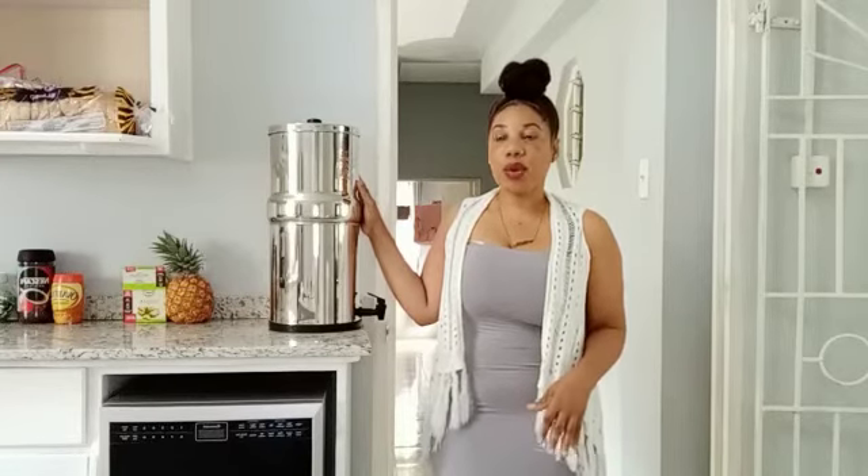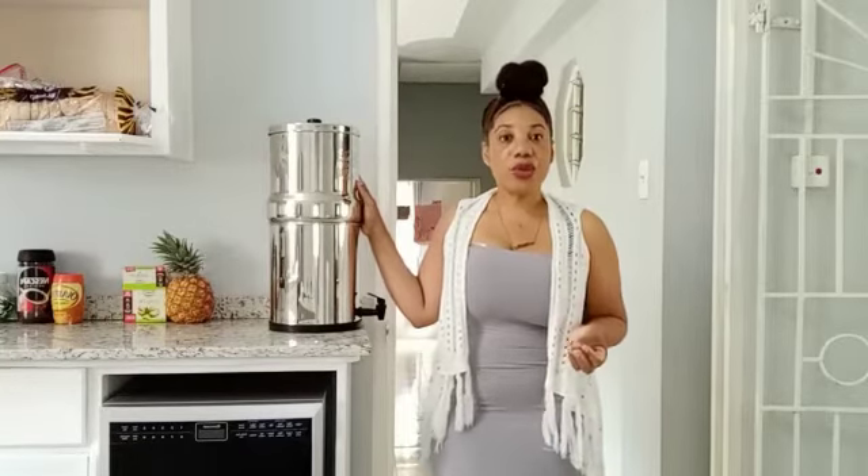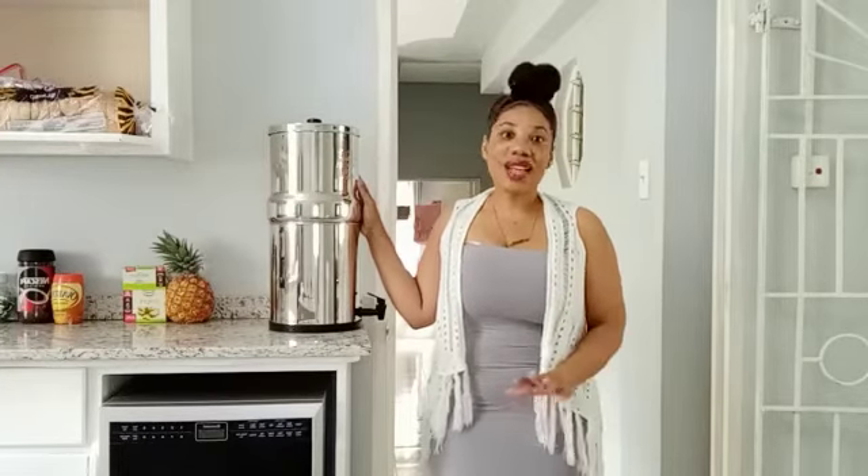What I like about it is the fact that the two filters it comes with will filter out 60,000 gallons of water. That is a lot of water. So this filter will serve for a good while, especially with a lot of persons in my household — it will definitely last me a good while.